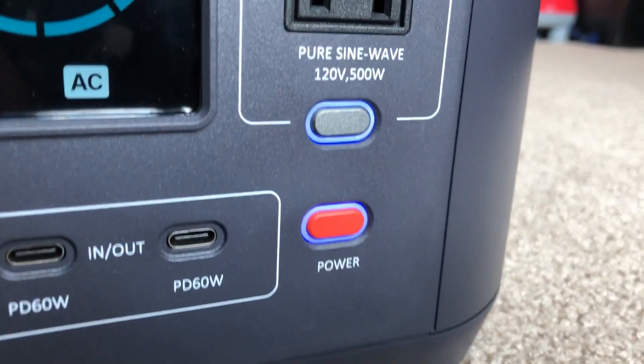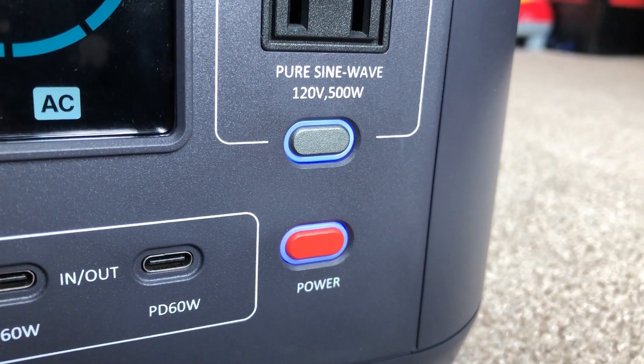It does not include an MC4 cable either. These buttons — they did it right. They have this nice blue hue around them letting you know they're on. I love that. The fan is also relatively quiet; I haven't heard it under about a 50-watt load. I power my TV from it — it's actually one of my favorite larger devices because of that quiet fan.